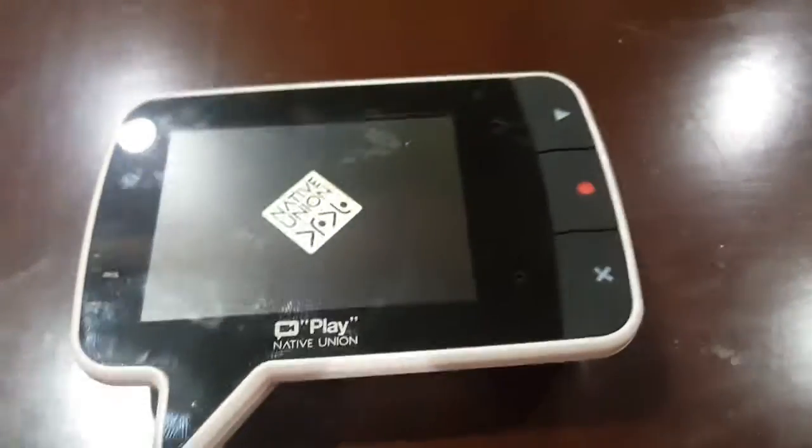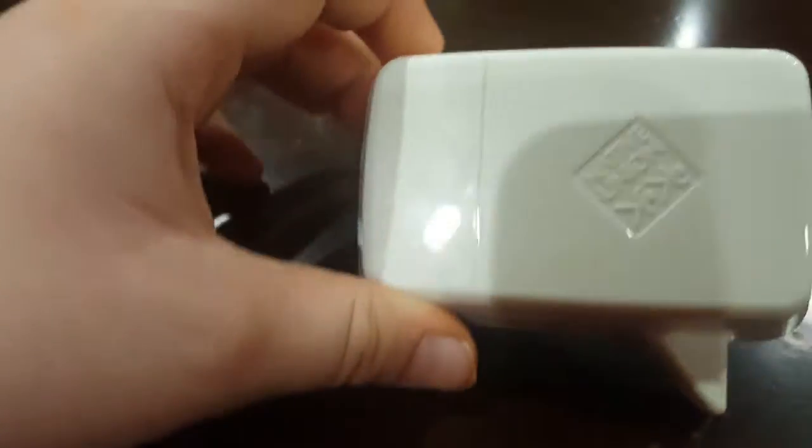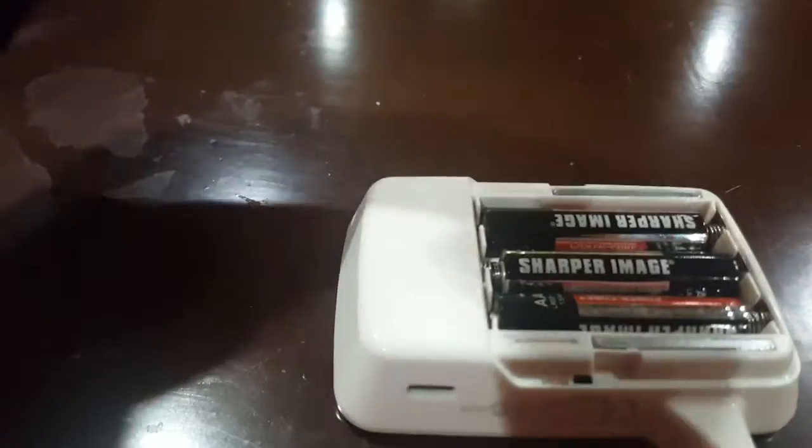Hey guys, Paper Maker back. So what I'm going to be doing is I'm going to be able to play my native union. Here's the back, got my batteries in. So what you do is you press the record button and turn it on. It says native union.